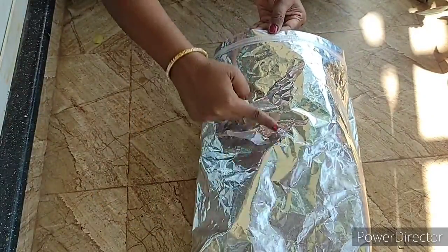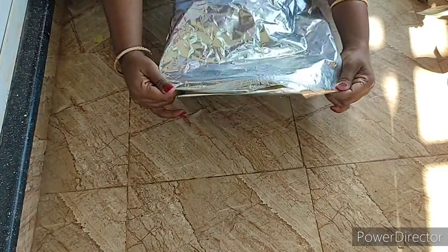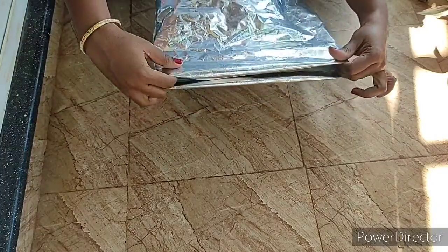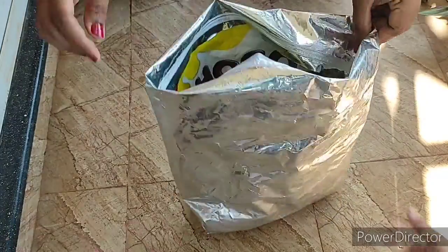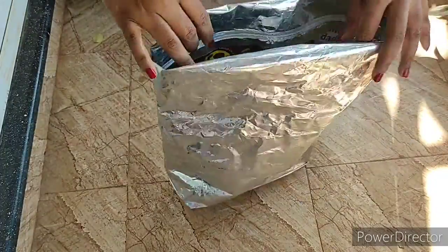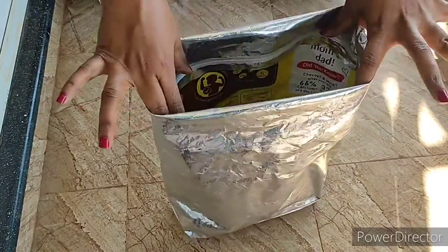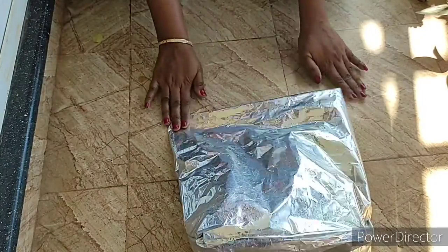I will fold this color in a large length, because I will fold this color. If you don't have to fold this color, I fold a little bit because I have a lot of finishing. I fold a little length and I fold a little bit.